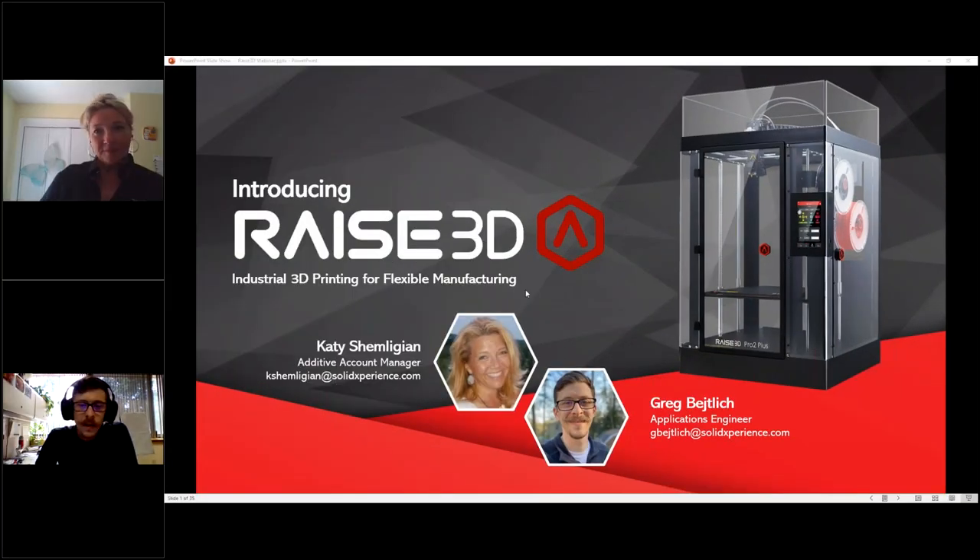Welcome everyone. We're introducing a new series of printers called Raise3D — new to us, which is why we're excited about them. We want to share what they do, what the possibilities are, the price point, and all the functionality. As far as topics to be covered, we'll go ahead and progress to our next slide.